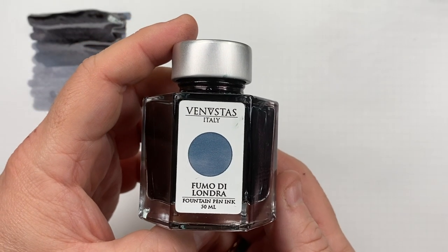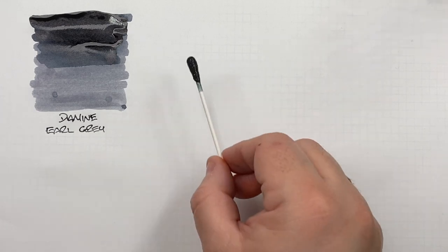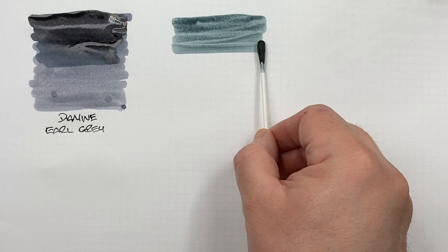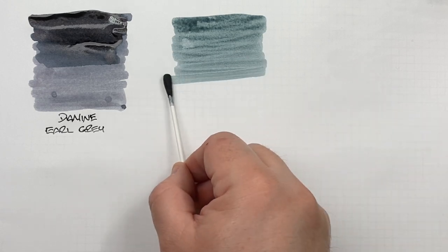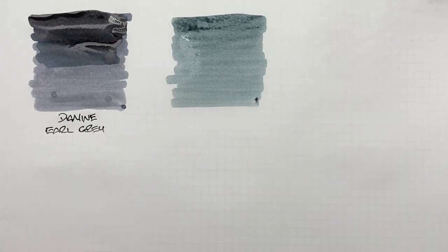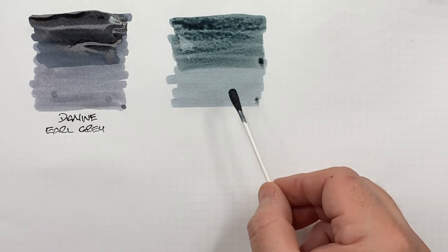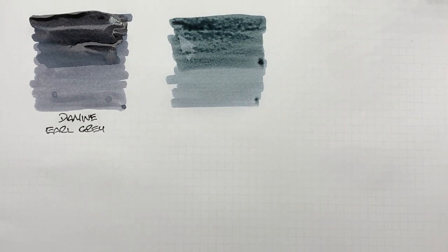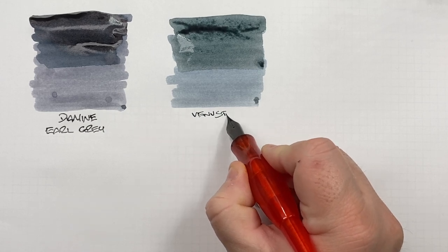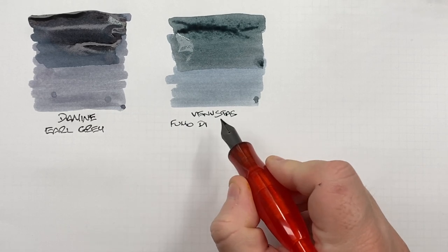The next ink, which has actually become one of my favorite grays, is Venvustus Fumo de Laundra. Doing another ink swatch: it's not as dark as Diamine Earl Grey, but it has a little bit of a bluish-green tinge to it. A second pass over the top half shows the difference between a wet broad and a dry narrow nib. This is Venvustus Fumo de Laundra.